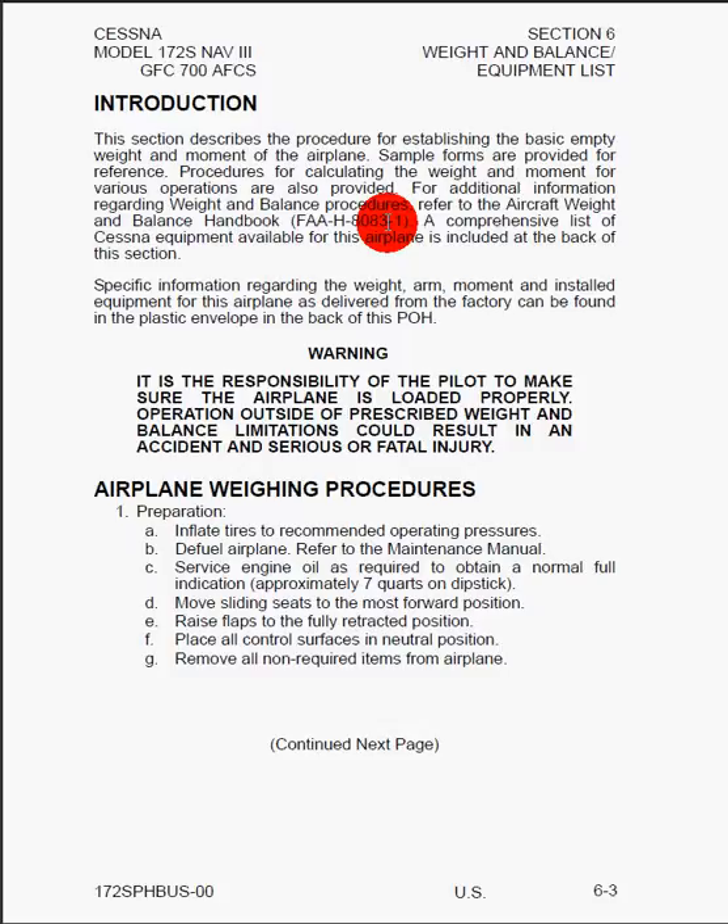Warning: it is the responsibility of the pilot to make sure the airplane is loaded properly. Operation outside the prescribed weight and balance limitations could result in an accident and serious or fatal injury. As we load the airplane and have an aft CG location, we tend to lose stability of the airplane in the pitch axis. And if you get into a spin and the CG is too far aft, it may potentially become impossible to get out of the spin.